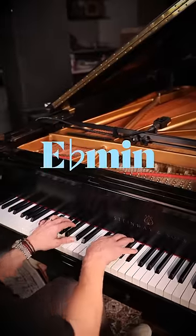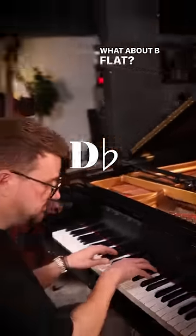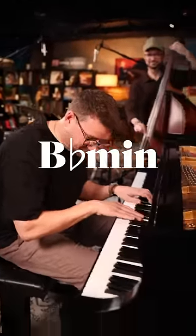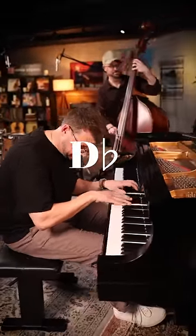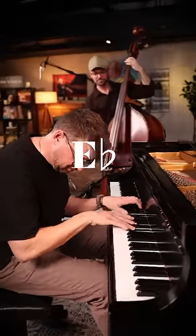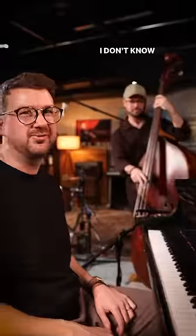How about E-flat? Beautiful. What about B-flat? I don't know if that'll work.